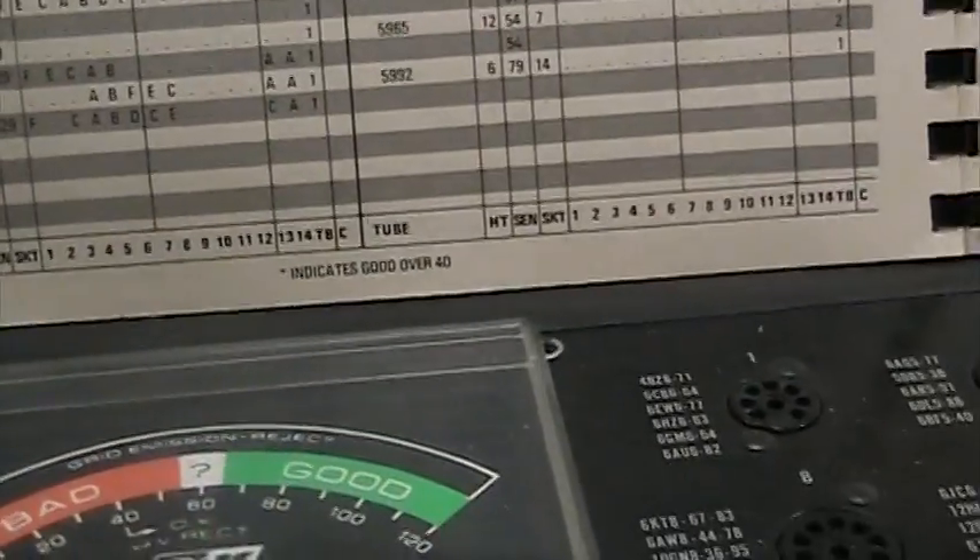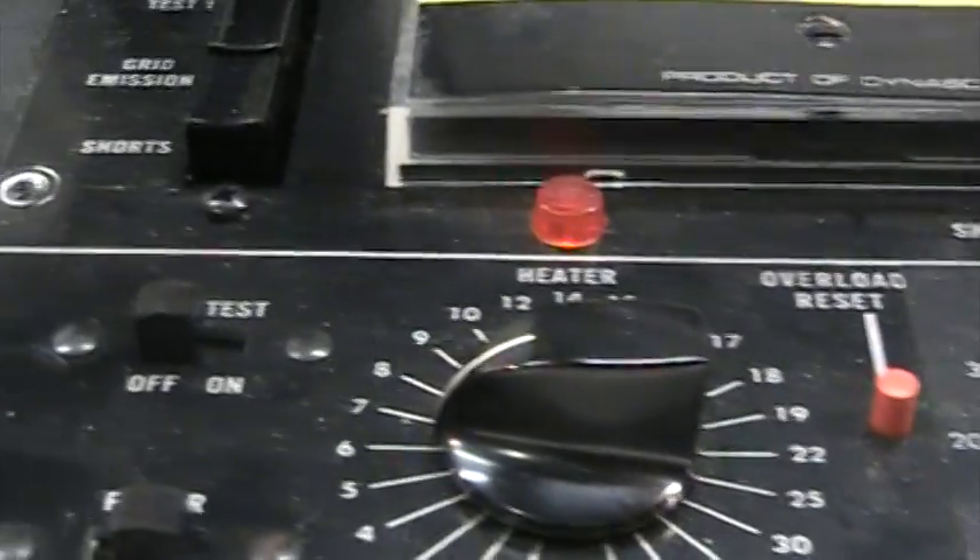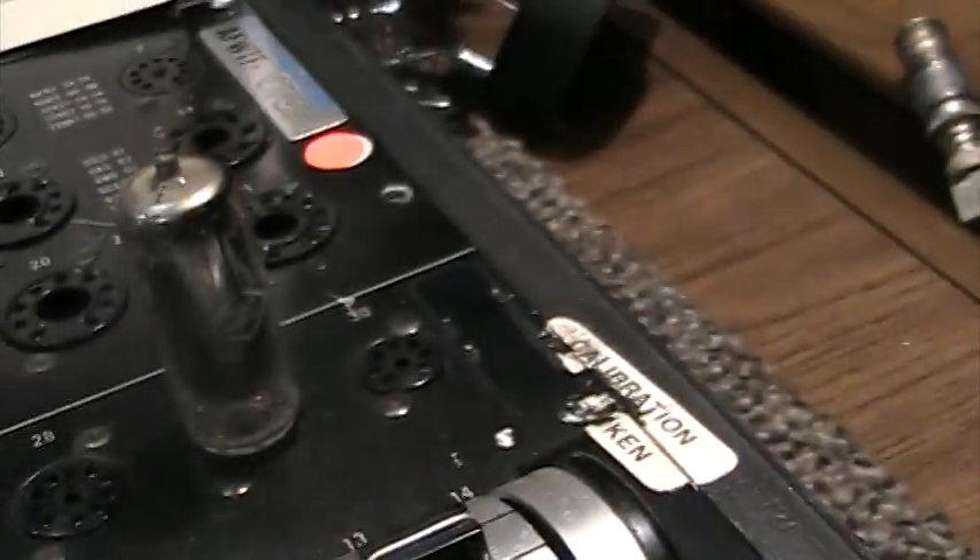This one is a little bit more generous than the Cyncor Continental — already did a video on that. You can also do a live test on the tube, and a short test. It also has a pin straightener.